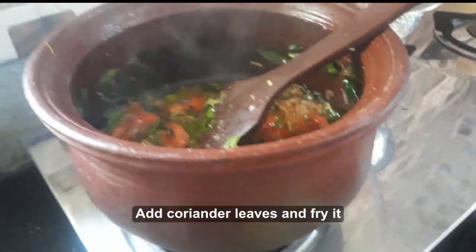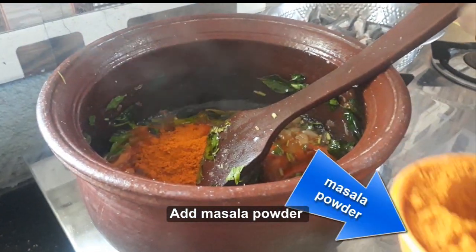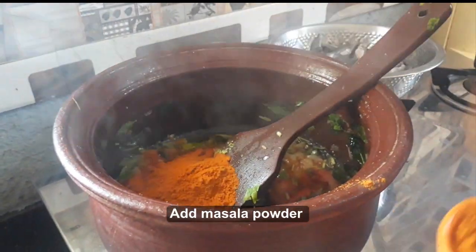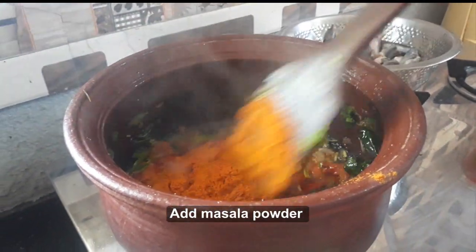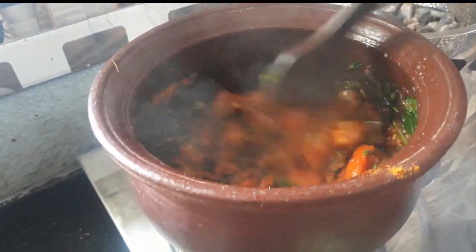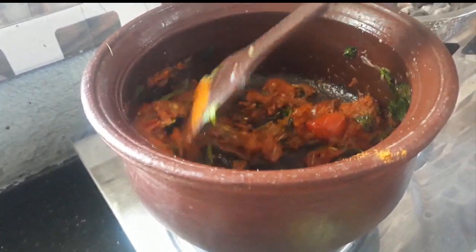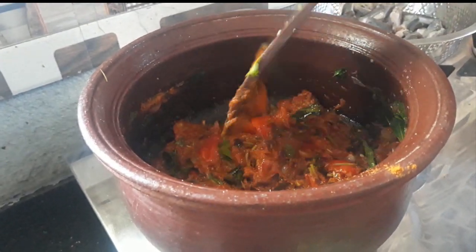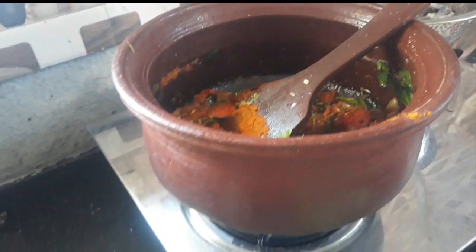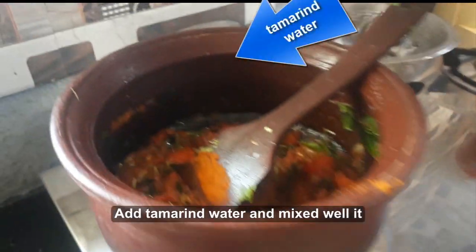The dish is chopped by the pan and the dish is chopped. We will put it in the pan. We are going to prepare it. This is the same as we are going to cook — in about half a kg we are going to cook. We are going to make a little bit of onion.